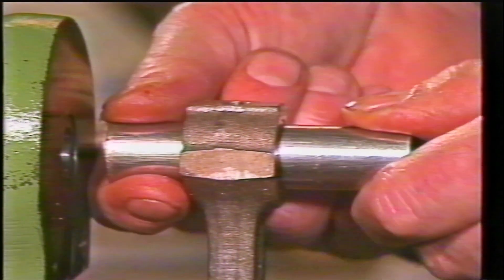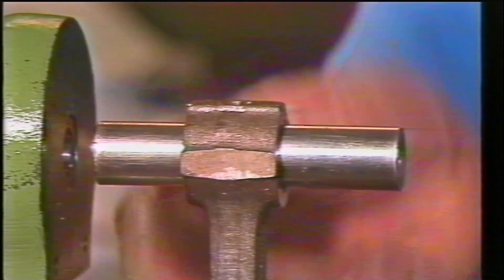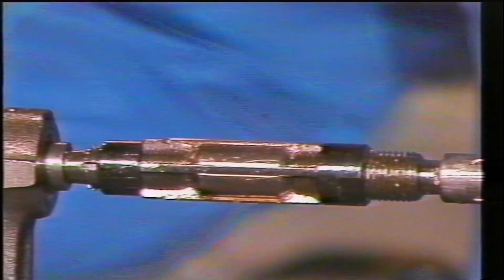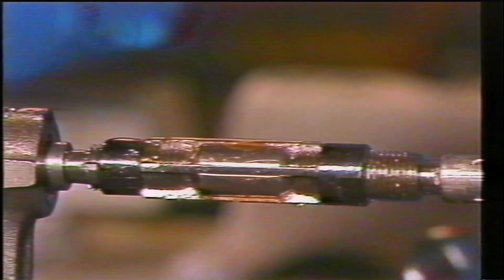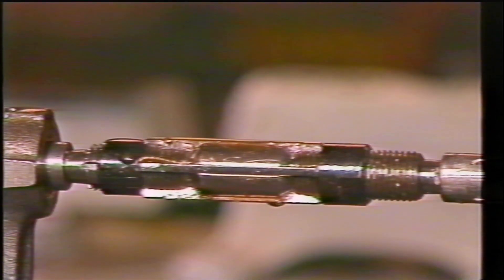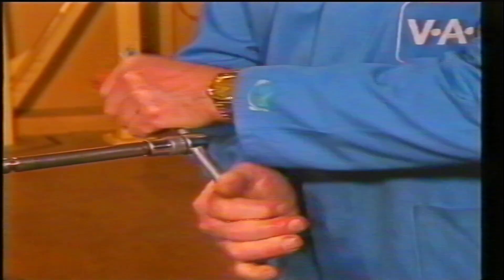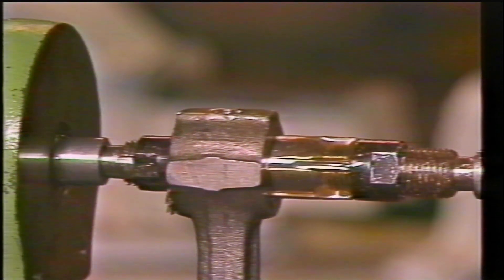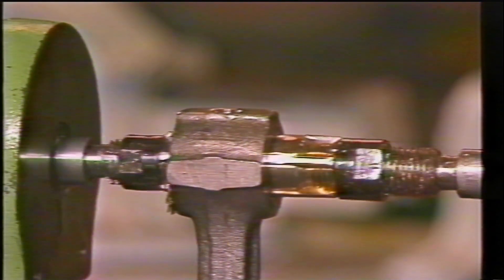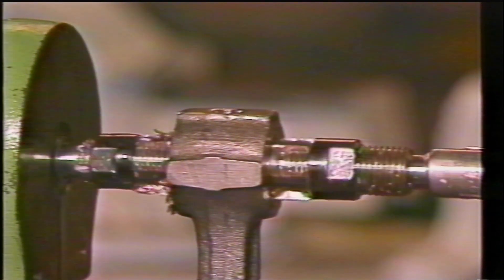The pin must be able to pass easily through the bush, although you should not be able to feel any play. The reamer must be kept clean to prevent swarf damaging the surface of the bush, and it must be lubricated as you cut. Rotate the reamer using two hands to keep the forces central and use only light pressure. The final cut must leave the surface of the bush smooth. If the pin feels a little tight, pass the reamer through again without adjusting it.